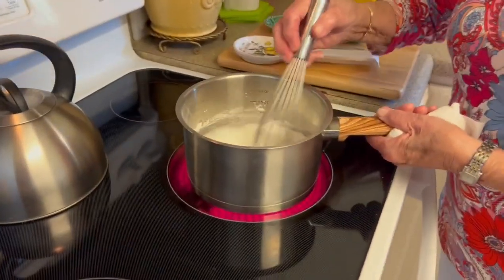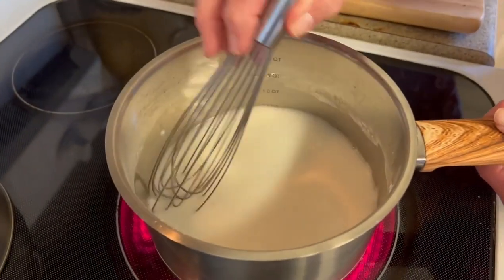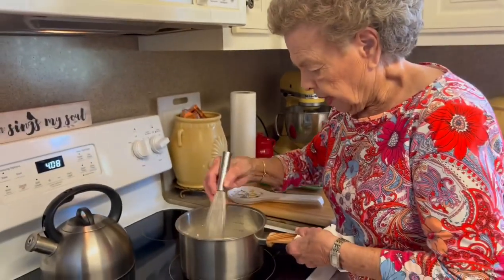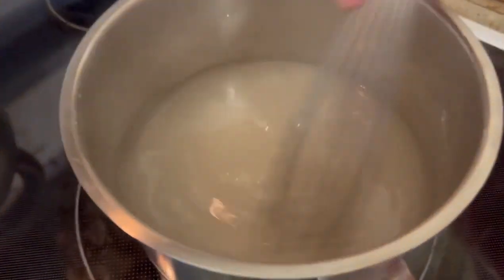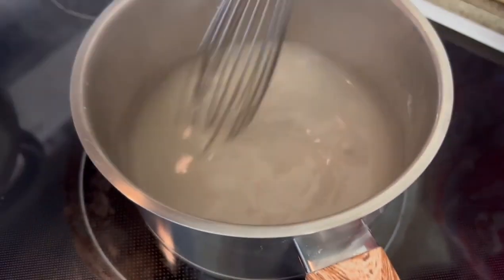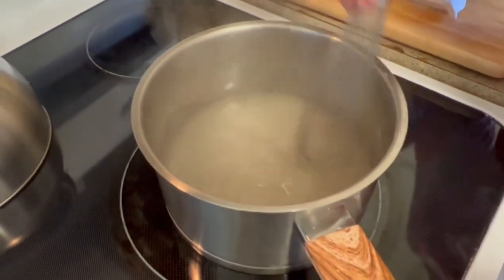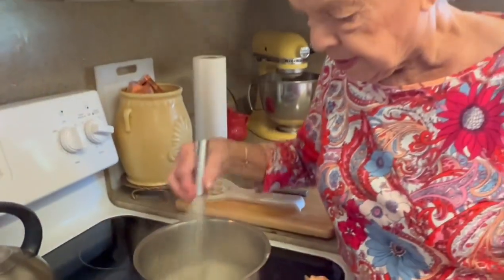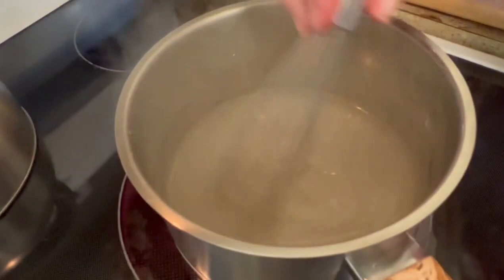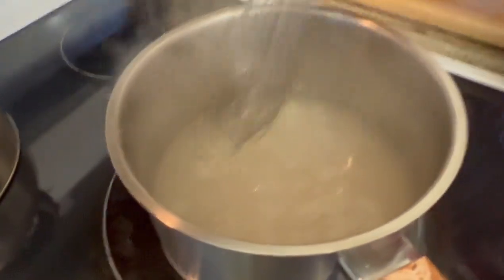What you do is bring this to a boil. This is beginning to boil, and it thickens very quickly. Let it boil for at least 30 seconds to a minute. It's nice and thick — remember, this is what's going to hold all the strawberries together. See how thick that is? We'll let that bubble there for a minute.